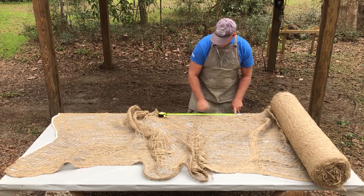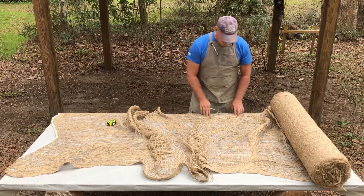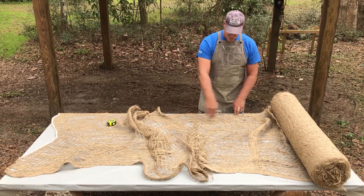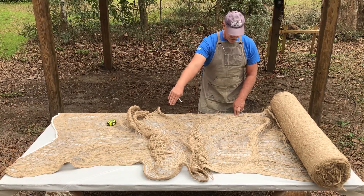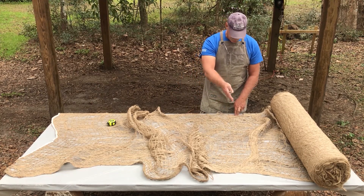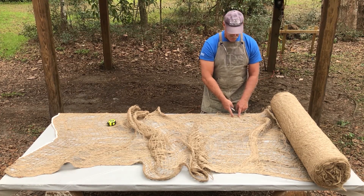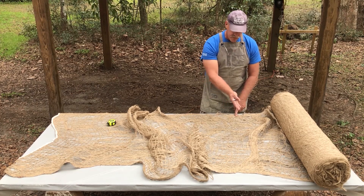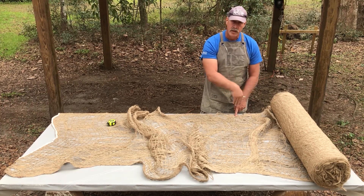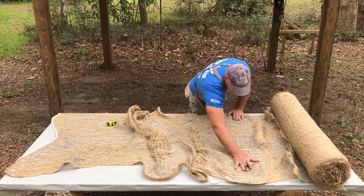This fabric has what are referred to as warp lines, which are the threads that go lengthwise, and weft lines, which are the ones that go perpendicular. What we want to do is make our cut in between two weft lines — so we're cutting through the warp fibers but we don't want to cut through the weft fiber. We're going to stretch this out a little bit to identify the right spot.